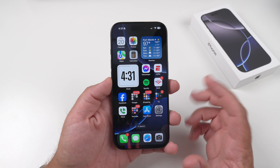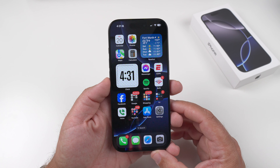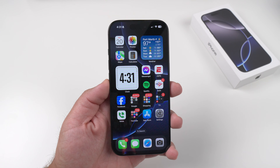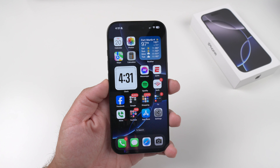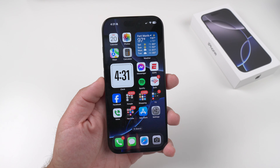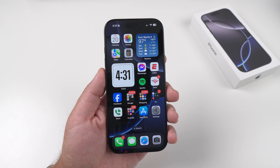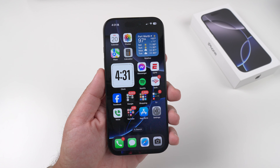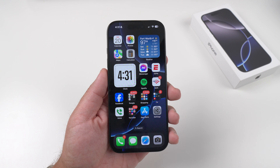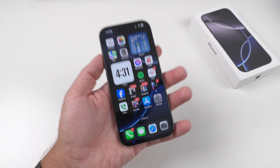Out of the box, this comes with iOS 18, which does not actually have any Apple Intelligence. I am on beta and I decided to continue that with this device, so I do have some Apple Intelligence, but not everything. If you are thinking about buying this phone, just keep in mind that you will not have any of those cool fancy features they talked about in the keynote just a few weeks ago — just something to think about.